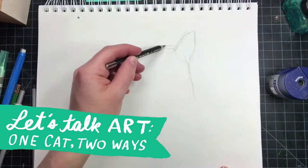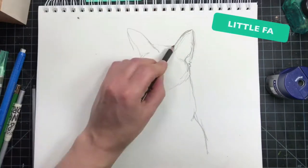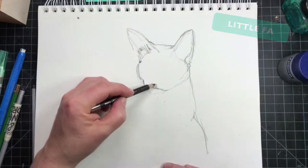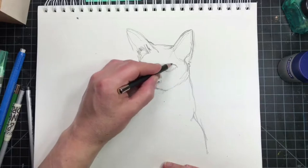Hey guys, today I'm drawing a beautiful cat for you. This cat's name is Little Faw. Hopefully you've seen the picture on the cover of this video, but I actually have the cat picture on my iPhone which is just off screen.